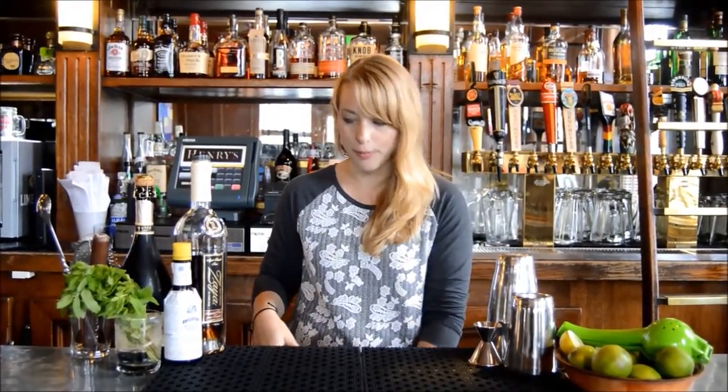Hey guys, welcome back to Henry's at the Hotel Durant. My name is Anna, I do the cocktail program here. Today we're going to be making an Old Cuban, which has been one of my new favorite cocktails. It's nice and sweet and summery, perfect for July and August, and it's a little minty so you're going to get a mojito aspect to it as well.